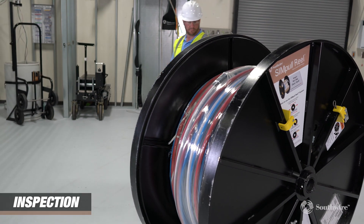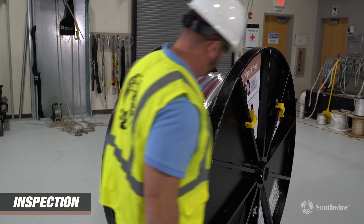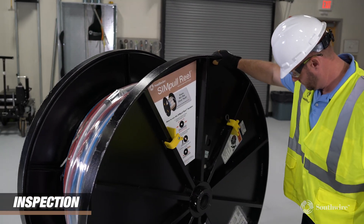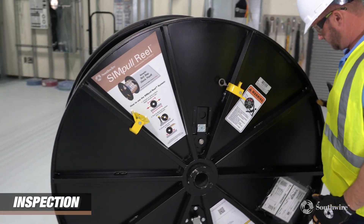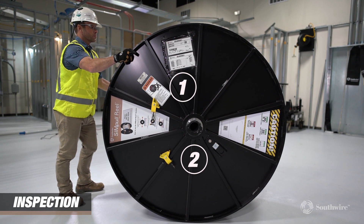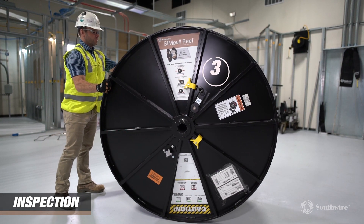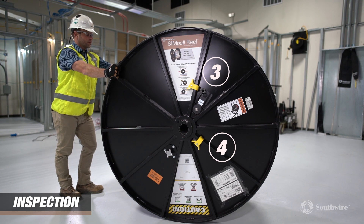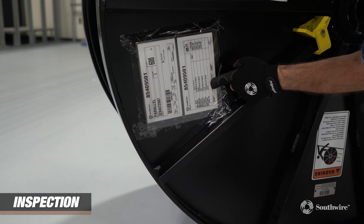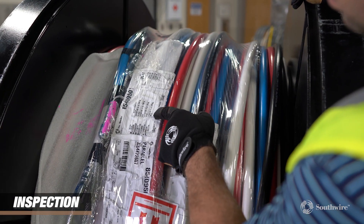Let's get started with the inspection, and then we will move into operation. First, inspect the Simple Rail to ensure that the overall condition of the payoff system is satisfactory and there is no visible damage to the rail or missing parts, which will affect the operation and safety at your job site. Then make sure all four chocks are attached to the flanges where indicated. Check the side of the rail and identify that proper labeling and packing list is on the flanges.